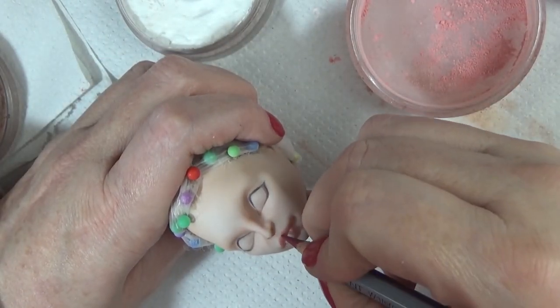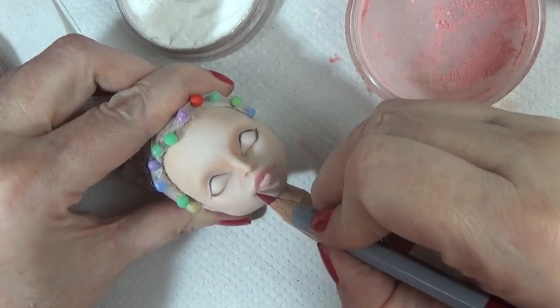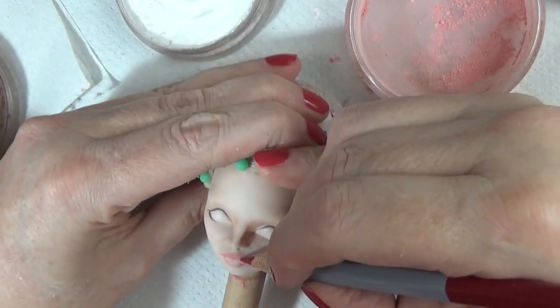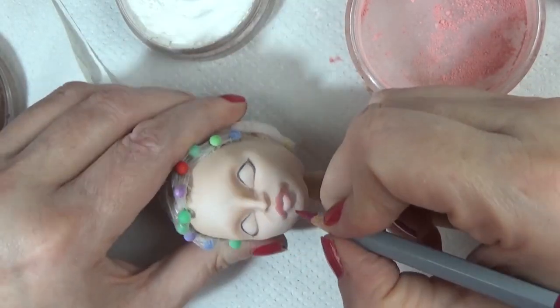Before I got started, I did a little bit of carving on her lips just to take down the pucker a little bit so it would look a little more like Madonna's lips.